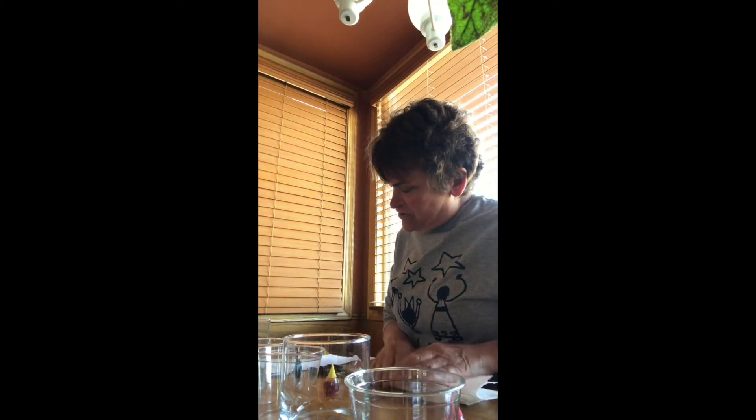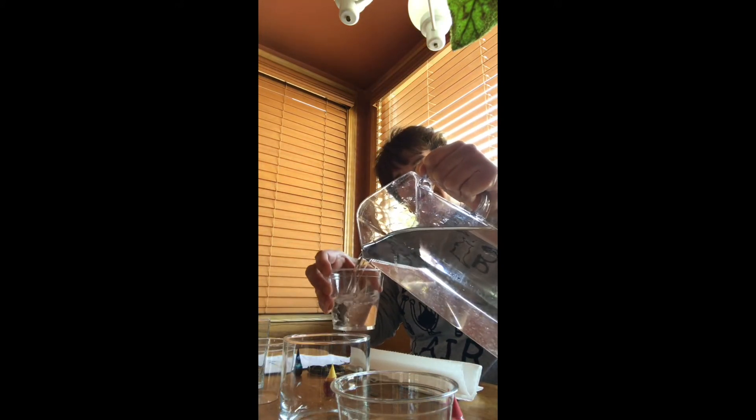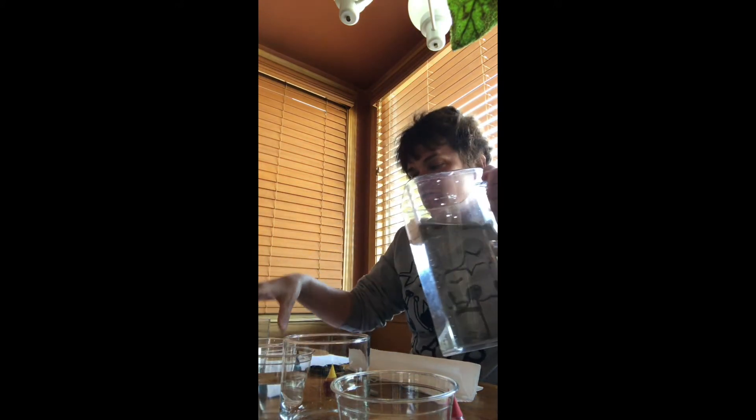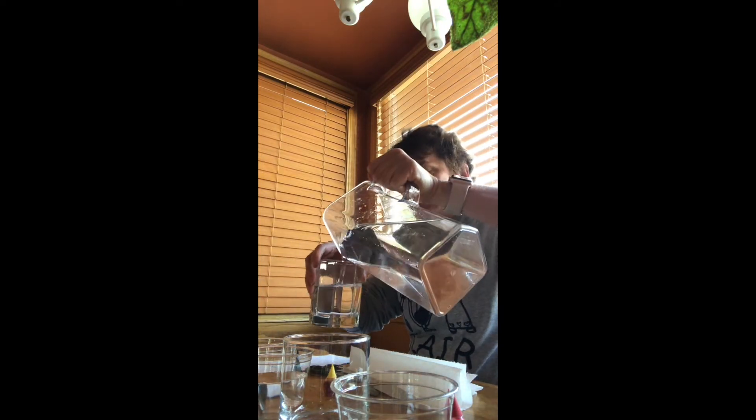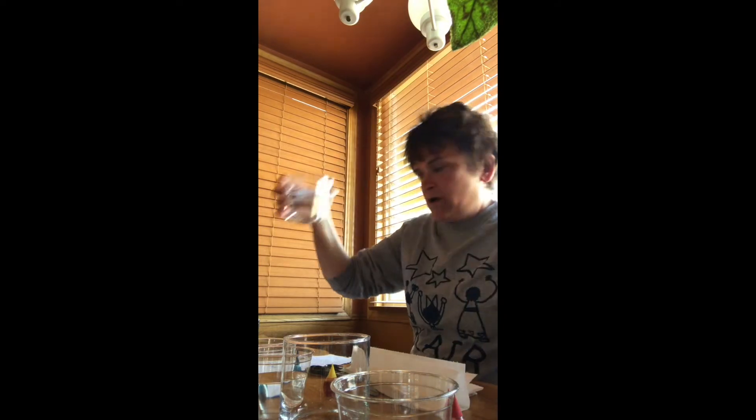The first direction on my list is to place seven cups in a row. I'm going to add water three quarters of the way to the first, the third, the fifth, and the seventh cup. So the odd-numbered cups are going to get water in them.